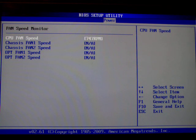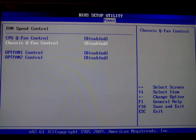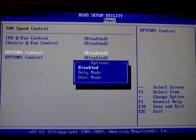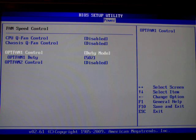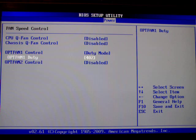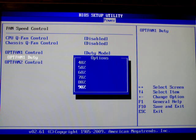The fan speed here you can monitor, but you can also control it which is a lot more fun. I'm just going to use the OPT fan as an example. You can disable control so the fan runs at full speed, or you can set it to duty mode — it just runs at a set value, so 40% of the maximum 12 volts is 5 volts, and you can set it to run at that level.